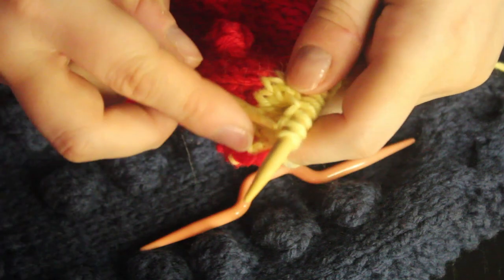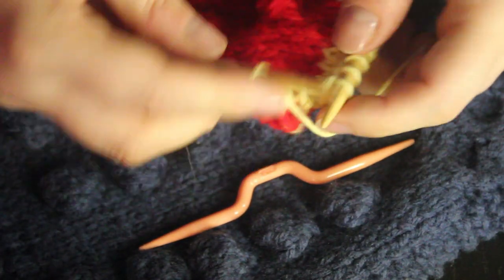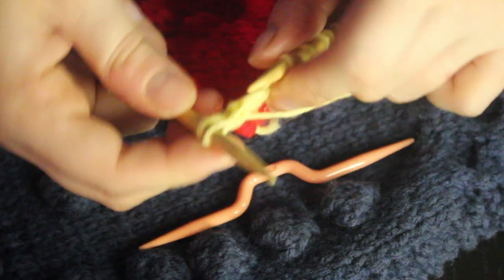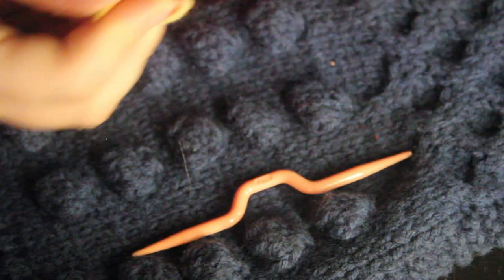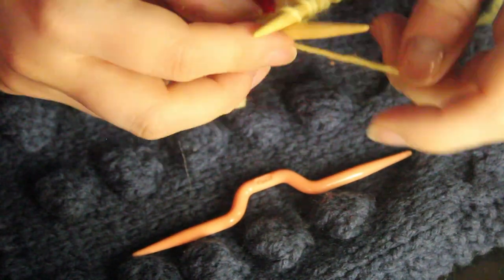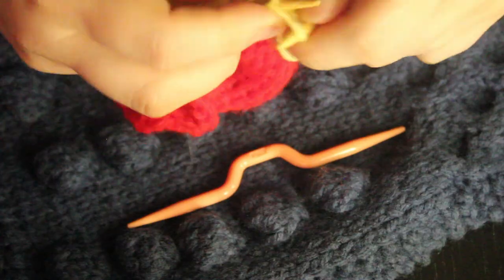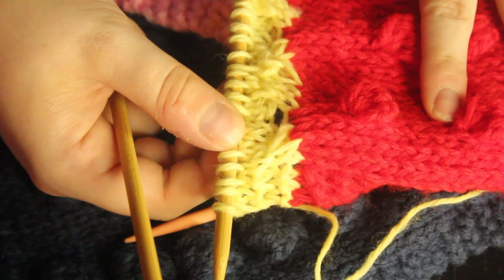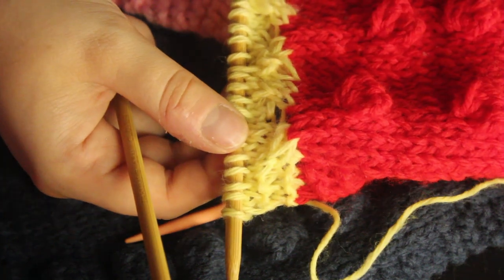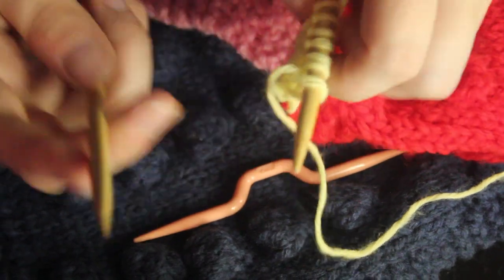Row five is just to knit all of them. Then for row six, we're going to do the same thing we did for row four: knit three, purl across, knit three.